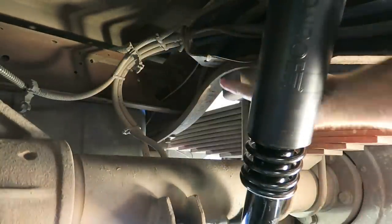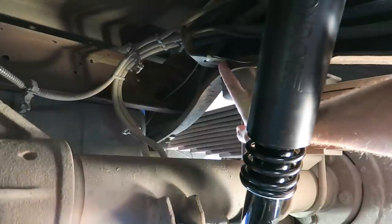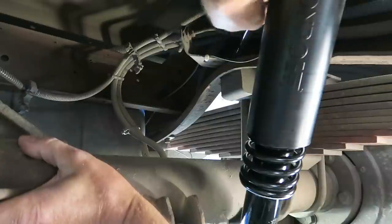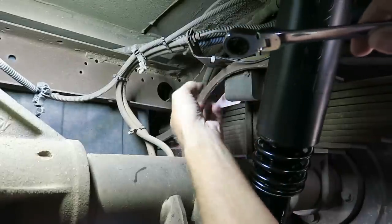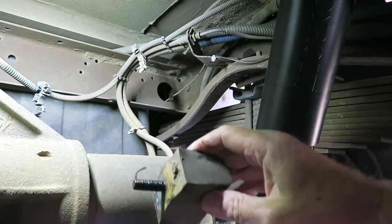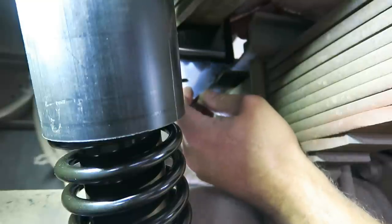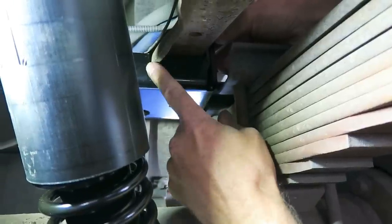What we're removing is this bumper right here — it's just got a post that goes up through the frame with a nut on top. Looks like it's 15 millimeter. Not overly tight. There we go — that's done. I'll hold on to it until I know the airbags are a success. I like how the bracket is formed — it fits exactly for this truck. You can tell it has cutouts right here for the lip of the frame.